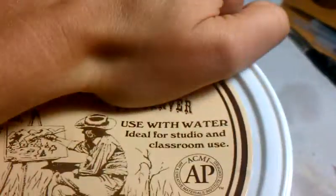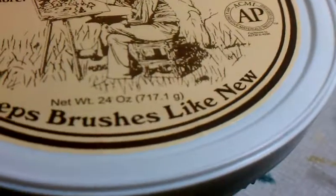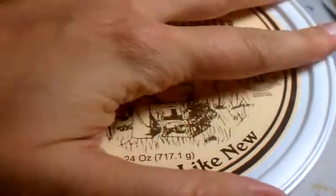I didn't know how much junk there was in my brushes. Let's see if I can do this one handed. You can see all the color that came off from my brushes when I cleaned them for the first time. Good stuff. Try it out. You don't have to get the gigantic one.